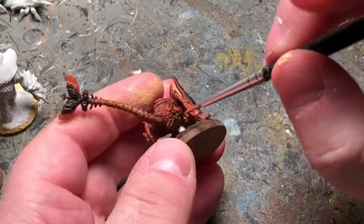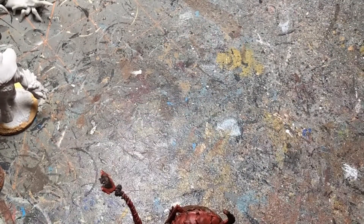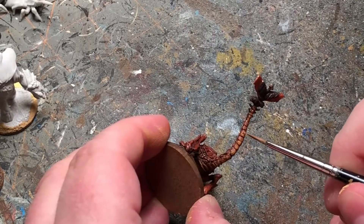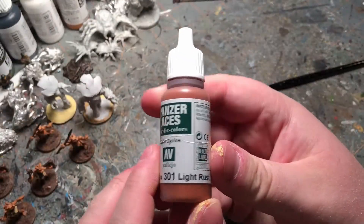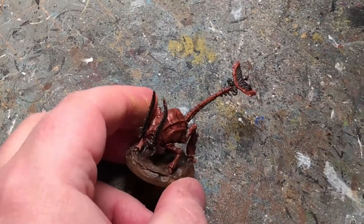Once the wash is dry we're going to put on some yellowish rust here as a highlight. And same with the light rust — just going to highlight all over the body.